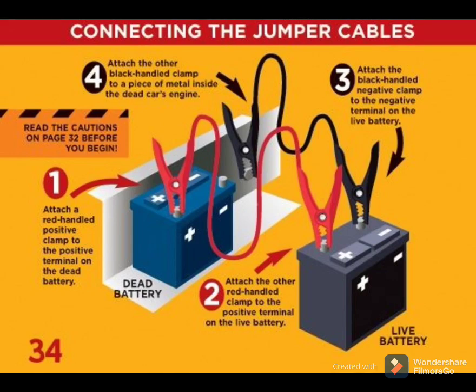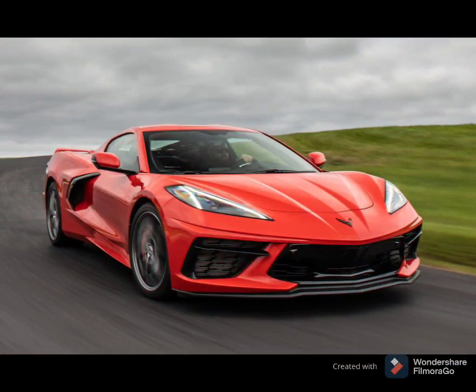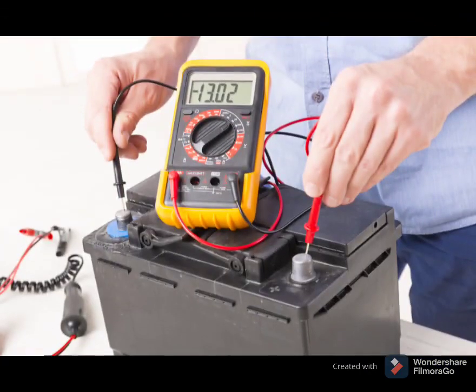When the connections are secure, start the car with the good battery first. Wait about two minutes and then try to start the car with the dead battery. If it doesn't start, wait five minutes and retry. Once the car is running, you should go to your nearest auto parts store or repair shop for a battery test.